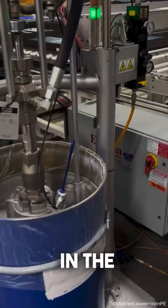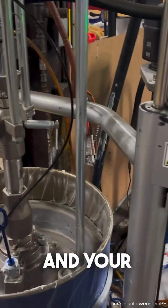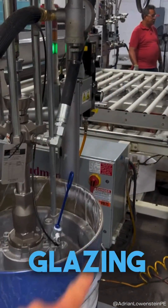So the last step — you can see in the process — you have your two-part silicone. You have your catalyst and your base, which is being mixed and pumped through this system to go down onto the glazing assembly line.